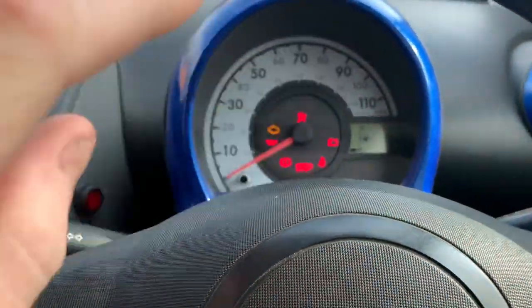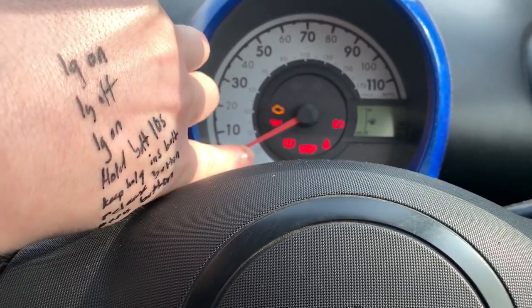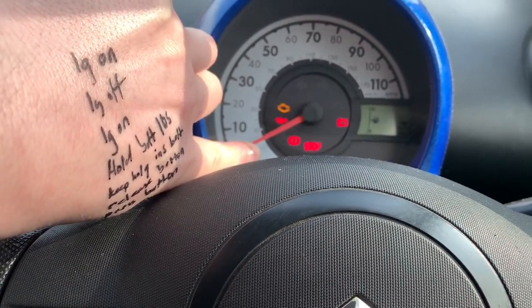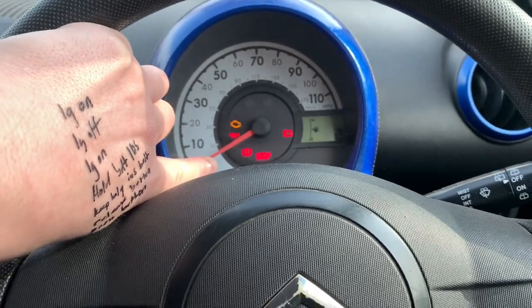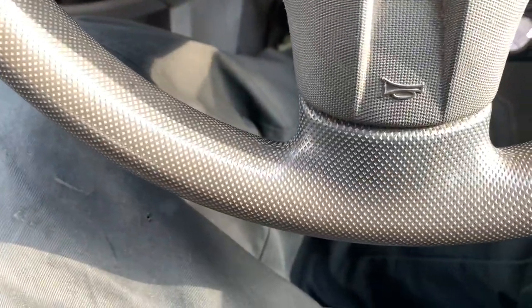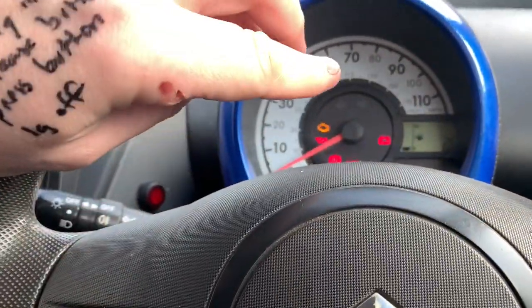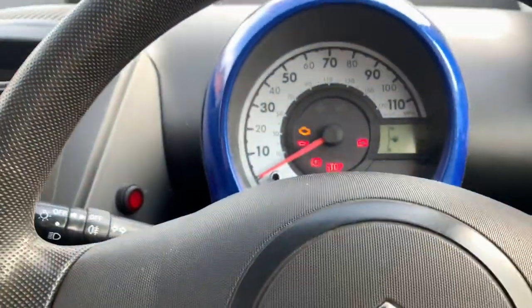And then hold this button for 10 seconds. Keep holding the button and put the seatbelt in. Then release the button and press the button again. Then ignition off.